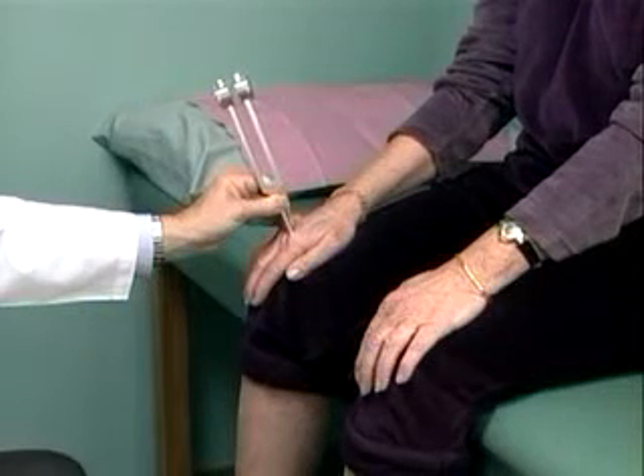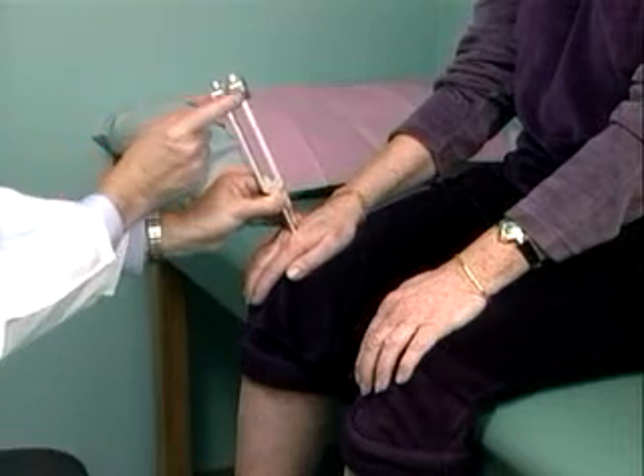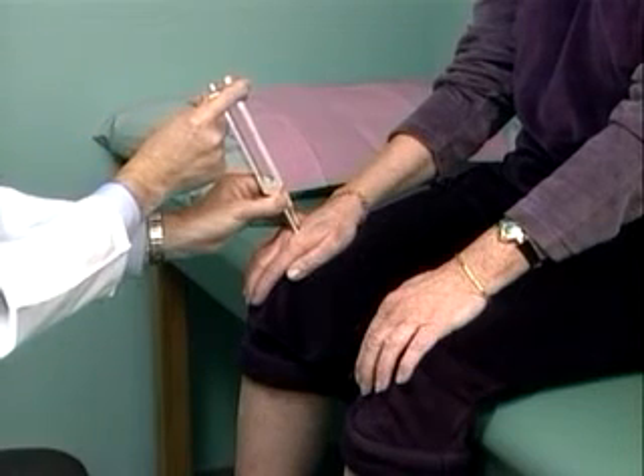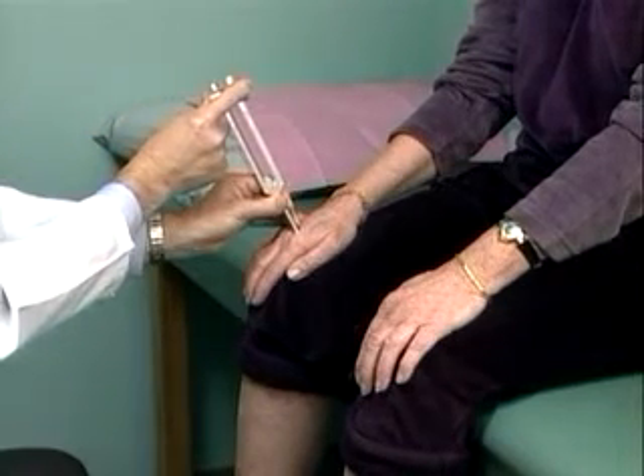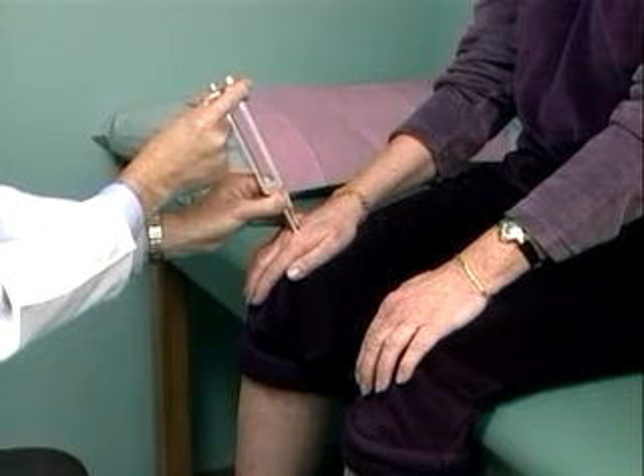The test for vibration sensation is first done on the patient's hand to ensure that they understand the feeling they are being asked to identify. With the patient's eyes closed, they are asked to signal when the vibration stops.